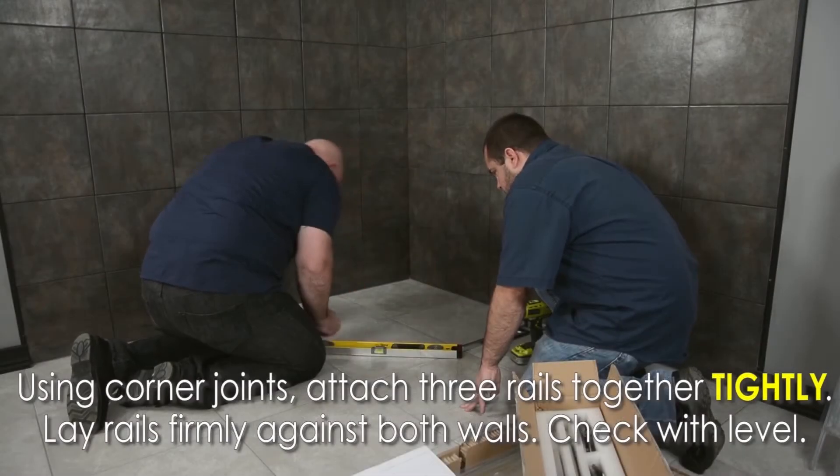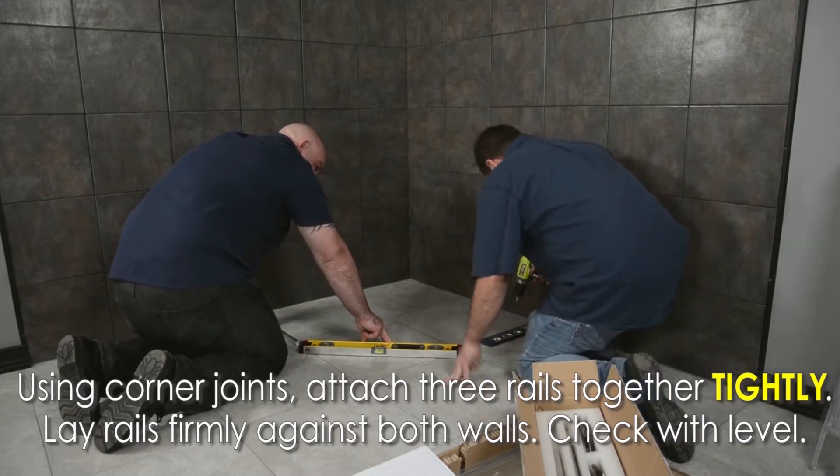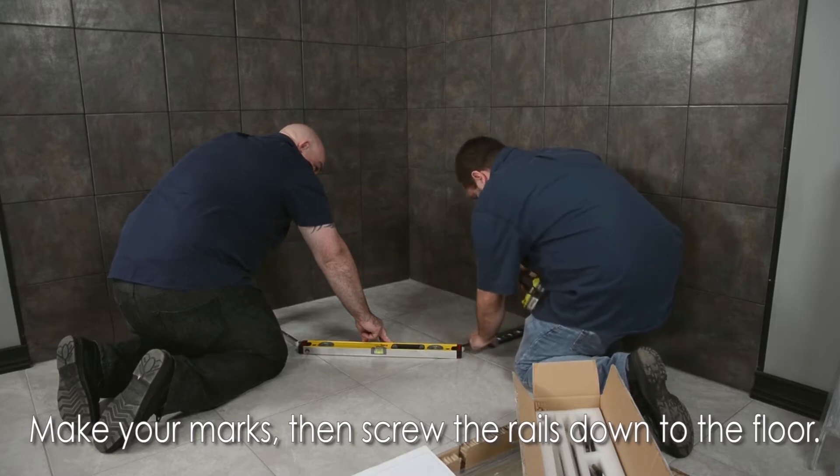Using the corner joints, attach the three rails together tightly. Lay the rails firmly against both walls and make sure they're level. Make your marks for screwing the rails into the floor, then proceed to do so.